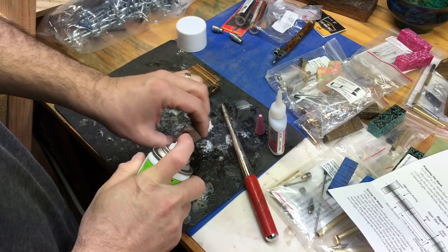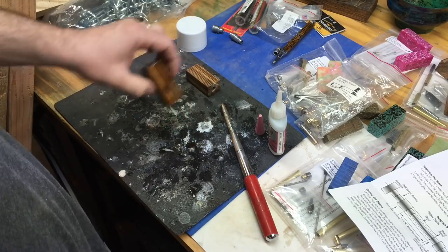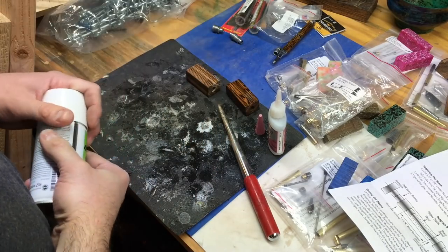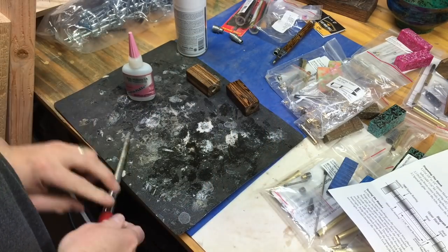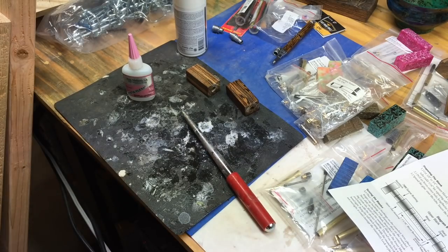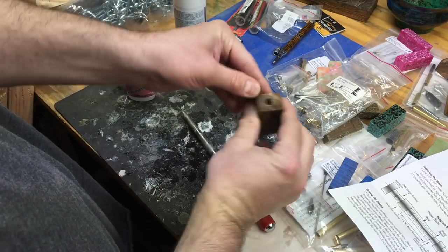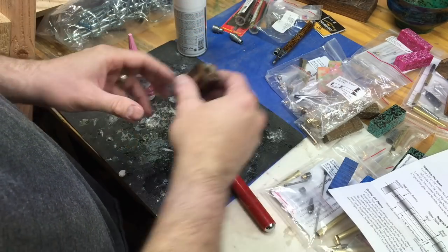For the final step I'm going to take that can of accelerator and spray it all over the wood and inside the barrels, then wait about 10 seconds and it will be ready for cleaning out. I just realized I sprayed the accelerator without wearing rubber gloves — you should wear rubber gloves when using the accelerator to avoid getting it on your skin.